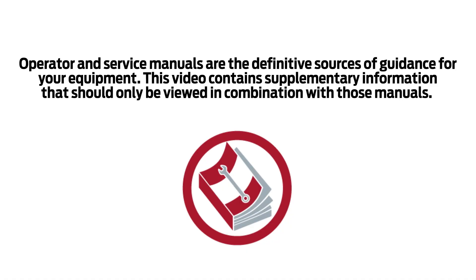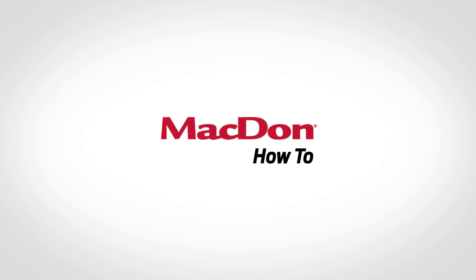Operator and service manuals are the definitive sources of guidance for your equipment. This video contains supplementary information that should only be viewed in combination with those manuals — it's up to you to source that and to install it properly and correctly. Thanks for watching. We'll see you next time.